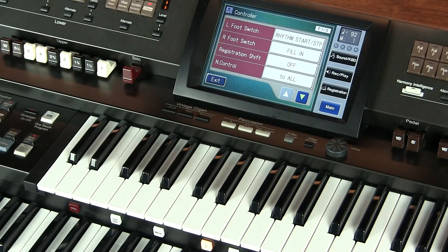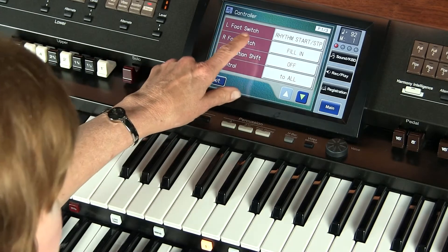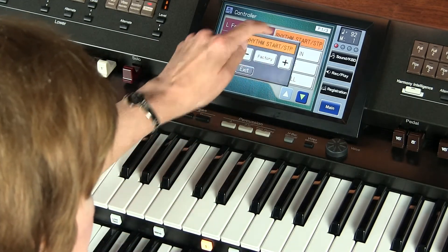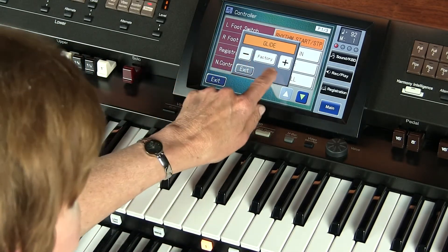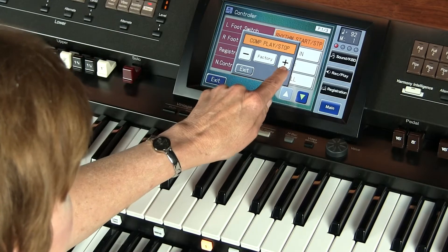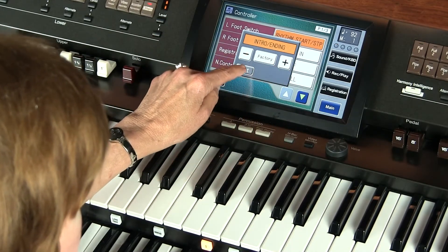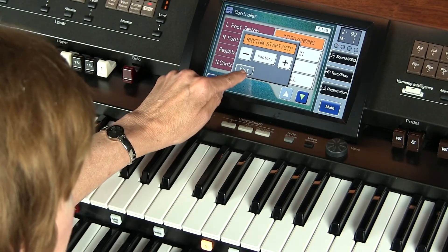Now this is all for the right foot — remember, this is where your volume pedal is. If we want to change things, for example I have the left foot switch currently set to stop the rhythm entirely. But if I press this again it will give me several other options. We can have a glide effect activated by that foot switch, or we can have an intro and ending activated by it. For now I'm going to leave it set to rhythm start and stop.